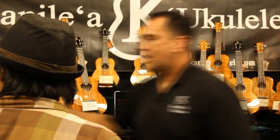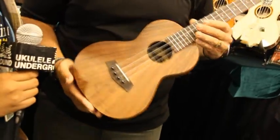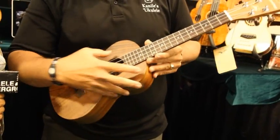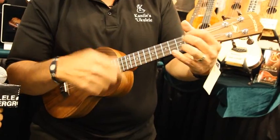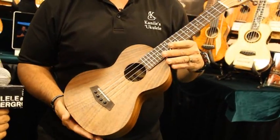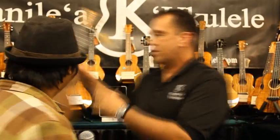We have one more instrument that we're adding to the line, which is an Acacia. In this case, this is a tenor-sized Acacia, which is basically the cousin to Koa. It doesn't have any binding or any rosettes. We wanted to keep a nice bare-bones instrument, but still have that really nice Kanilea sound. These will be offered in a tenor, concert, and soprano size also. And these are running for about $170, so really competitively priced.